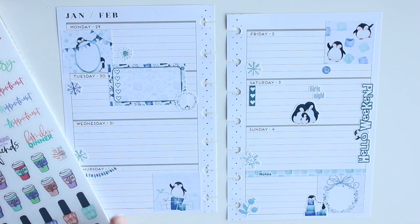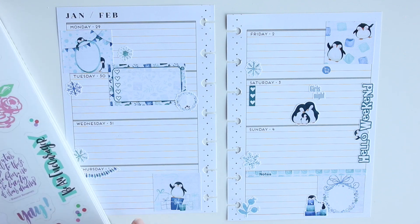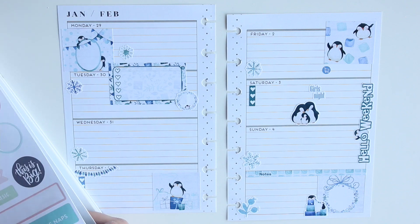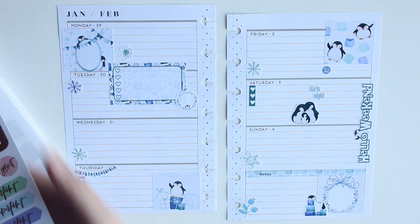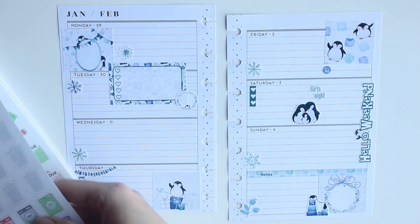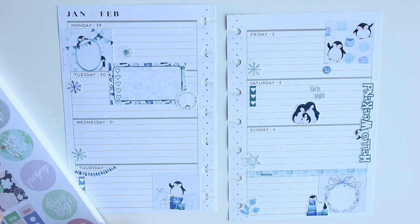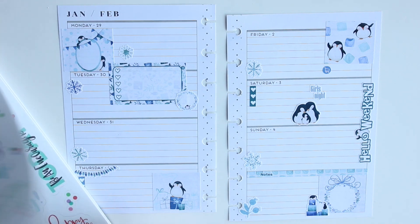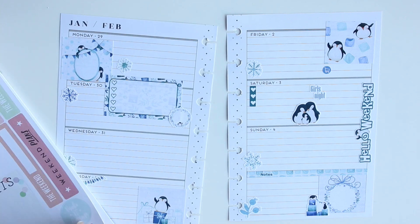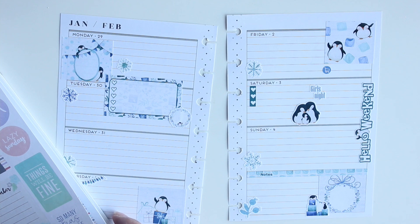I wanted to find a quote to place on fun corner Friday, so I'm looking through all my sticker books. This is the Daydreamer sticker book from Me and My Big Ideas. I'm flipping through it — I couldn't find anything. I wanted something to match the color scheme but also wanted a little bit of gold foil. I was rushing because I had to go pick up my daughter, but eventually I found a quote to put perfectly into the bottom right-hand corner.